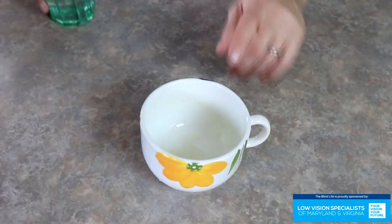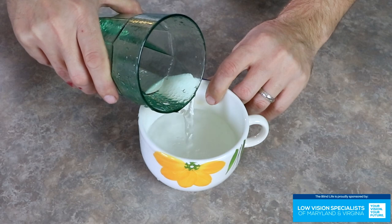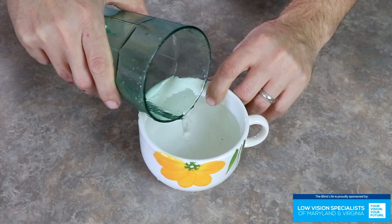The next one is the finger method, and this is the most common — people use it all the time. It works great, but it works best with cool liquids. I don't recommend doing this with really hot liquids like coffee or tea. Boiling water, definitely don't do this — you're gonna burn your finger. You just place one finger into the mug and then as you pour, you wait to feel the liquid touch your finger. This is a great method because you can gauge how full you want the container. Another word of warning: you might not want to use this method if you're filling up someone else's drink — they might not want your finger stuck down into their drink.